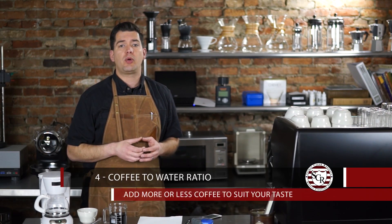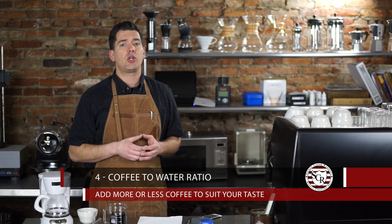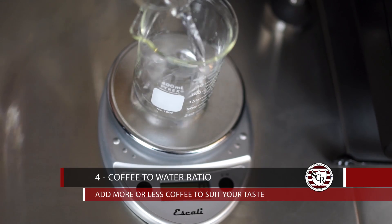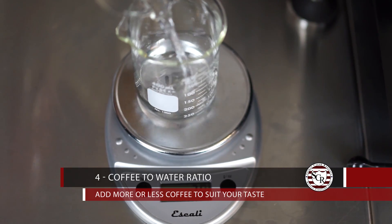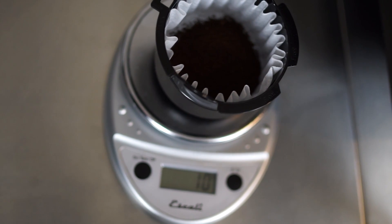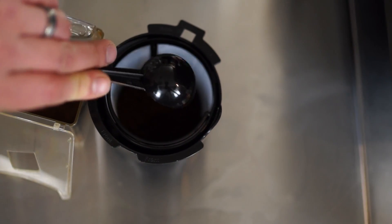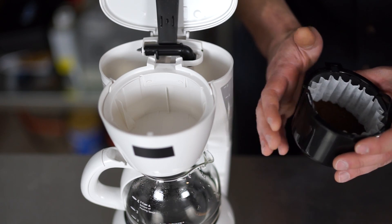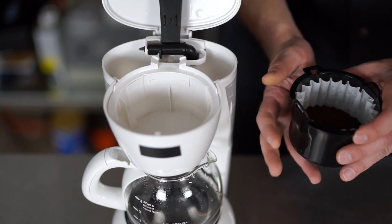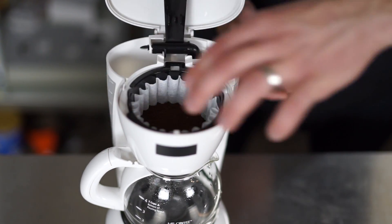Number four: the coffee to water ratio is where your own personal tastes come into play. A good place to start is a ratio of 1 to 17. If you have a small kitchen scale, weigh out your water, then divide by 17 for the weight of the coffee. If you don't have a scale, start with two tablespoons of ground coffee for every six ounces of water. Remember, when making coffee for a group, it's easier for guests to dilute strong coffee than to make weak coffee stronger.